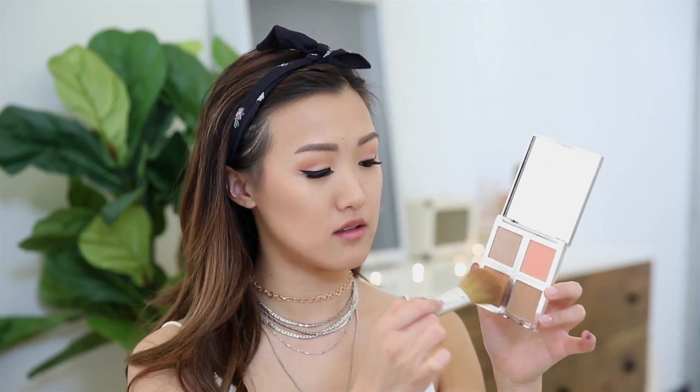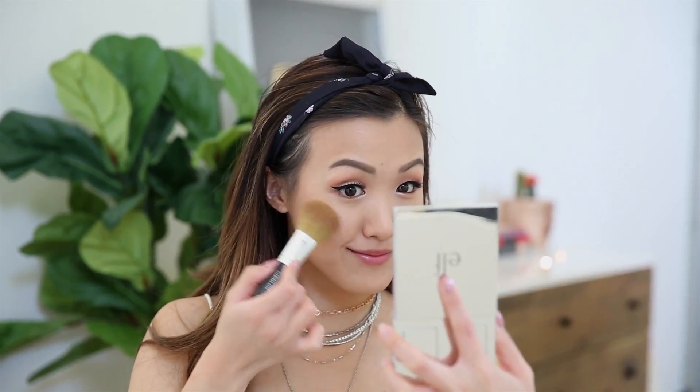And of course, cannot forget about the blush. I'm taking this blush palette and I'm going to use that light peachy shade. I'm taking it on a brush and lightly dusting it over my cheekbones.